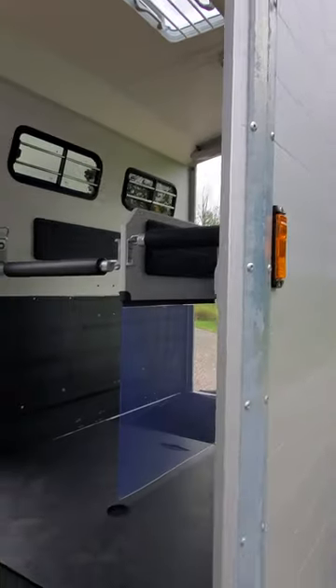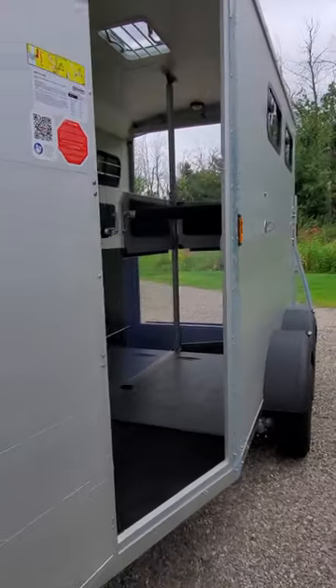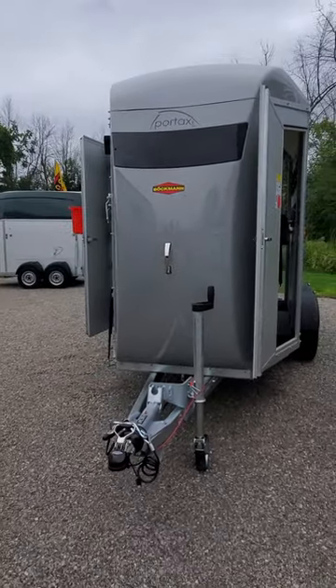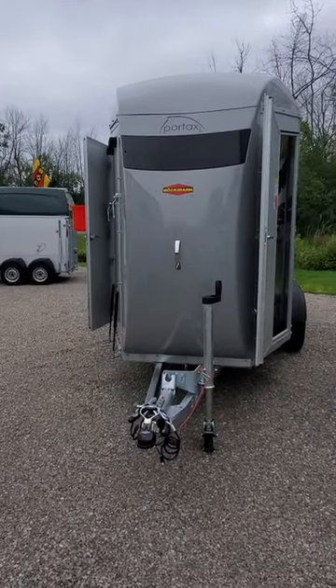The Portax LK is a stunning trailer. Consider this beautiful silver one — it will tow nicely behind any color tow vehicle, and it's waiting for you at Maple Lane Equestrian Trailers.